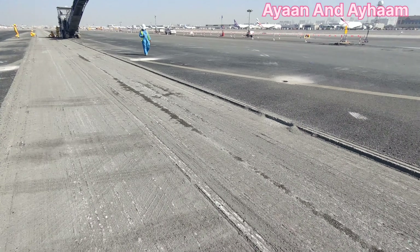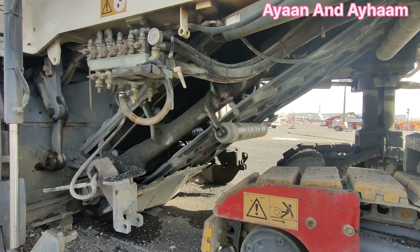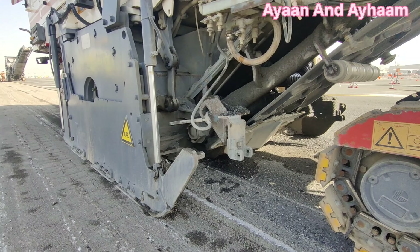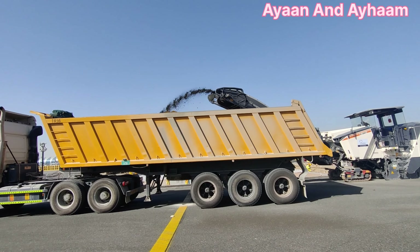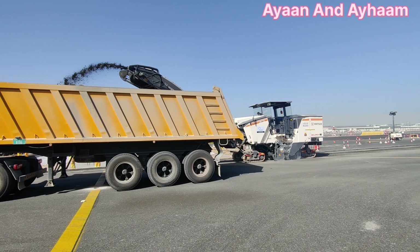If there are cracks on the asphalt wearing course but the aggregate road base beneath is okay, engineers approve milling only the top surface to save time and money. The milled material goes above the bed and from the bed it comes directly onto the truck. This is how it works.